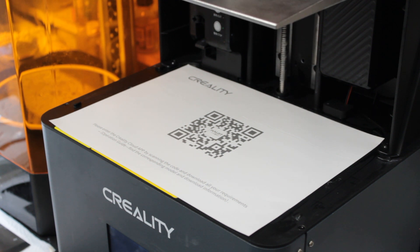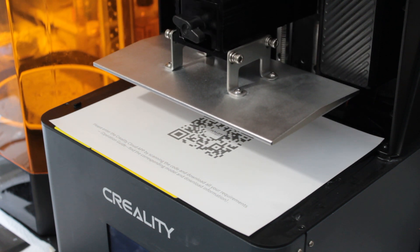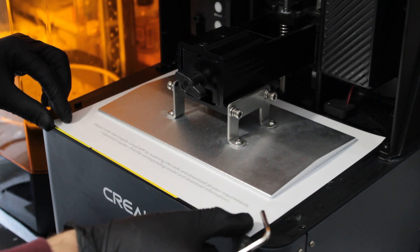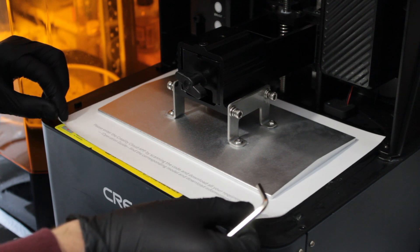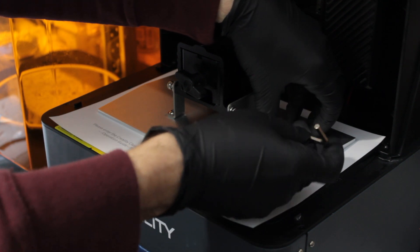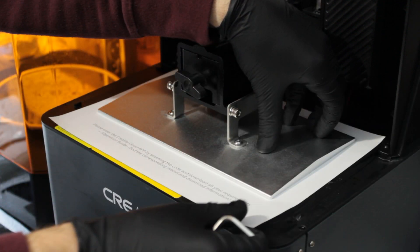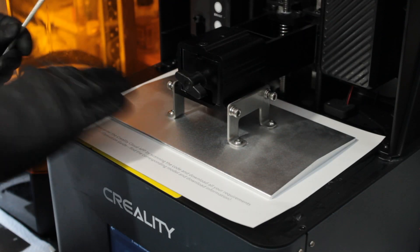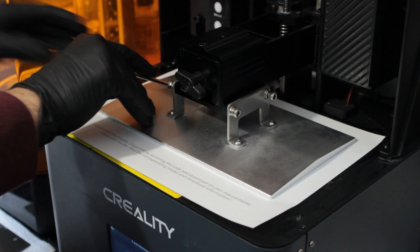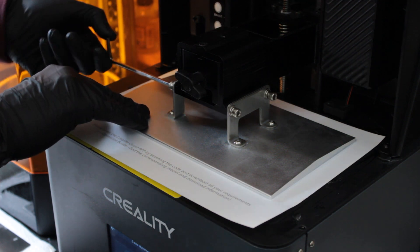Now we can see the screw in the background spinning and the arm going down. When it reaches where it thinks zero is, the build plate goes below that point. So what you do is pinch this sheet of paper between the LCD screen and the build plate, then tighten up. Ideal practice is to tighten the four screws on each side, and when you try to pull the corners of the paper it shouldn't move very easily — a very stiff tug means your build plate is level.